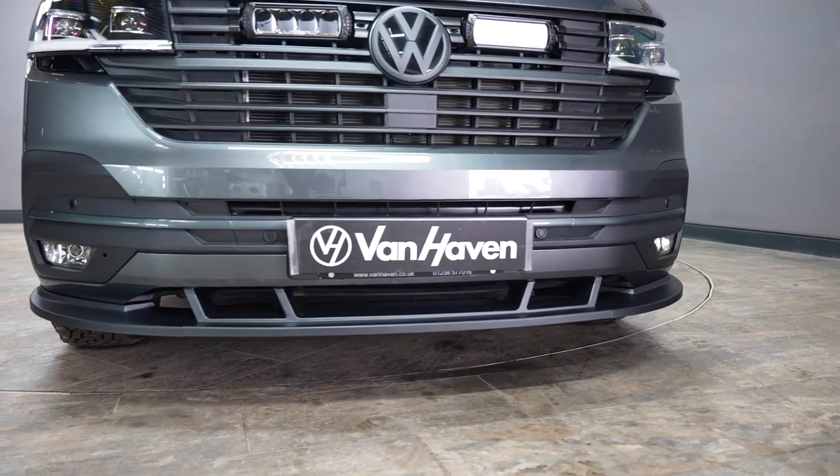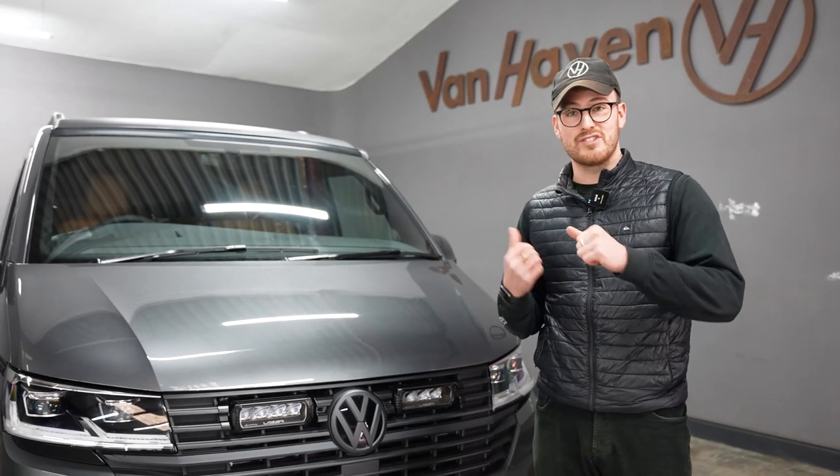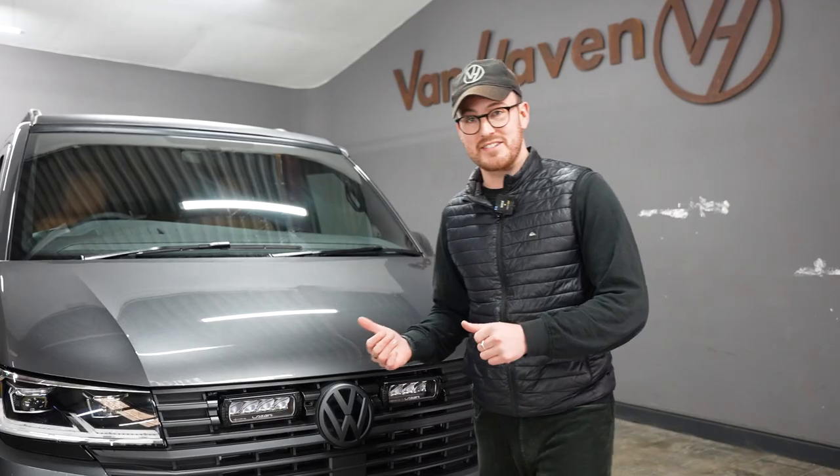It's had a lot of heads turned on the forecourt here while it's been here completed. And yeah, really keen to show you inside because that's where it absolutely excels I think. So let's go and have a look.